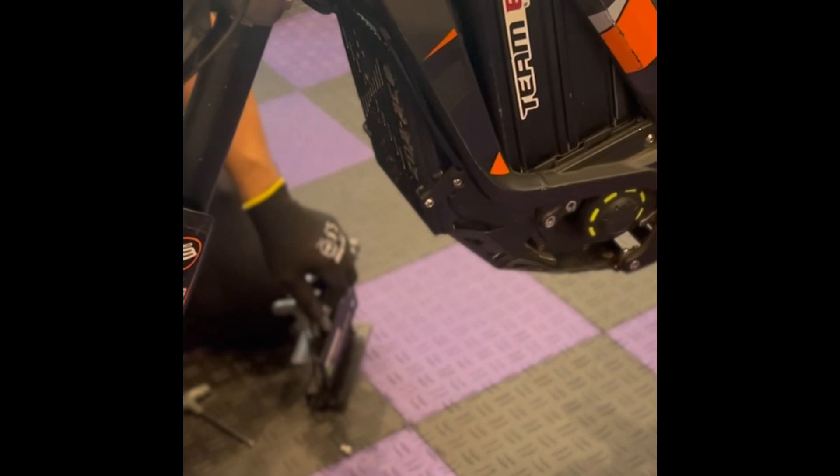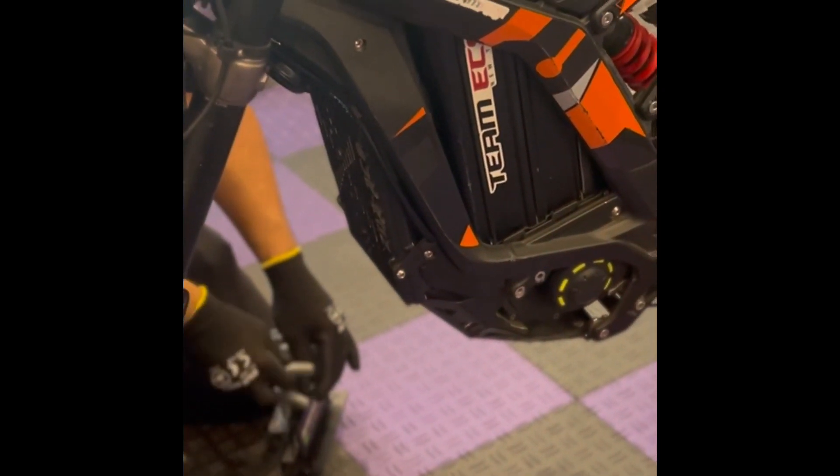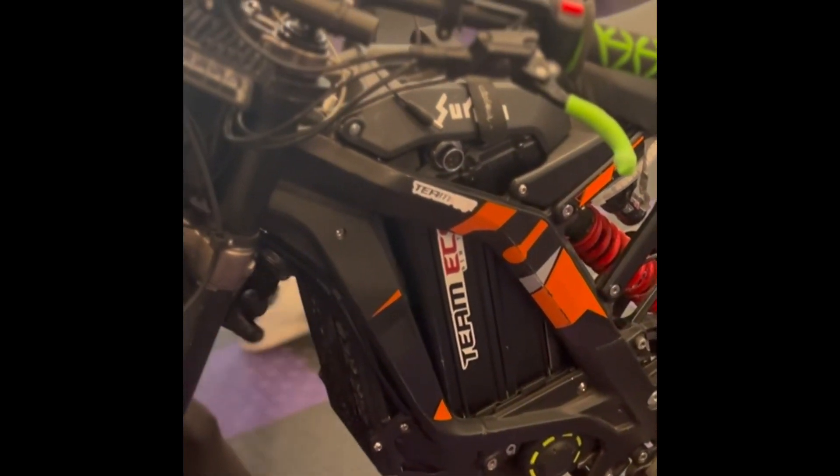We are installing a Soshan motor on a stock surround. Soshan is the main stock station. We are here at Joker's garage with Hellboy — Joker man himself.